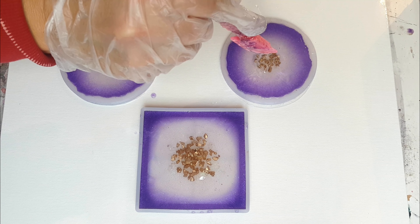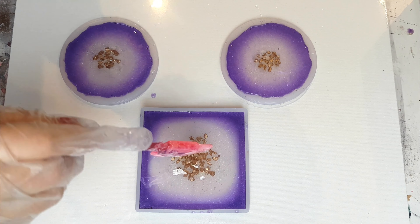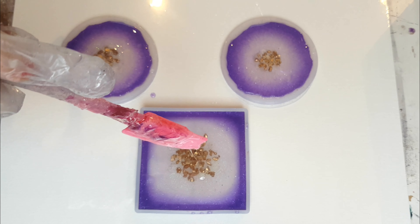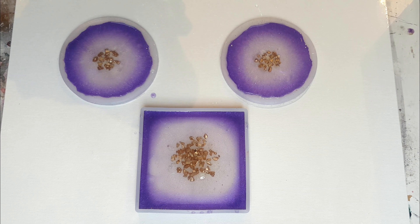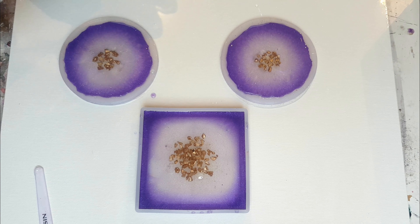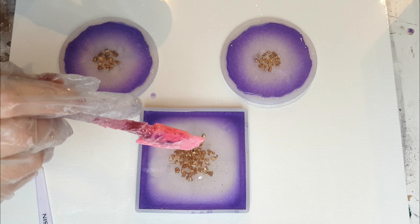Don't worry too much about it — it's better that you use them than throw them away thinking they're imperfect; that would be such a waste and totally un-ecological. This process is mostly about enjoying your work and ultimately using your work, but not if it's caused you a lot of stress. These are done and they're going to cure. When it comes to resins, I get asked a lot about how long before you can use your coasters after they've dried. This particular Craft Resin says it cures in 24 hours — I like to double that, waiting twice as long before considering it completely cured.